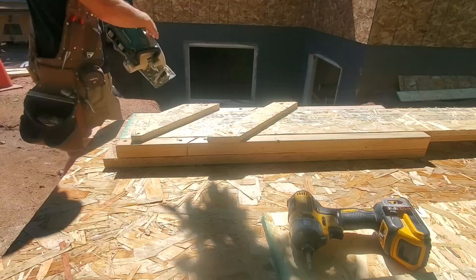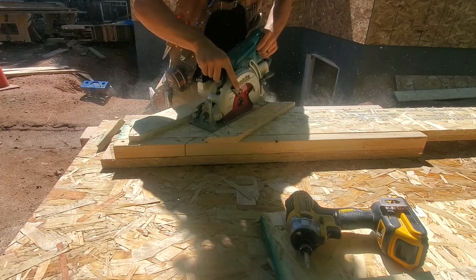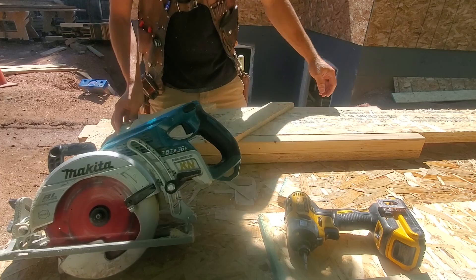A couple of different jigs for the blocking needed on these high joist rafters. I'm just trying to make everything as simple, repeatable, and fast as possible.